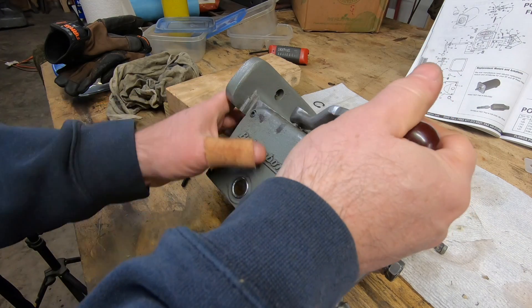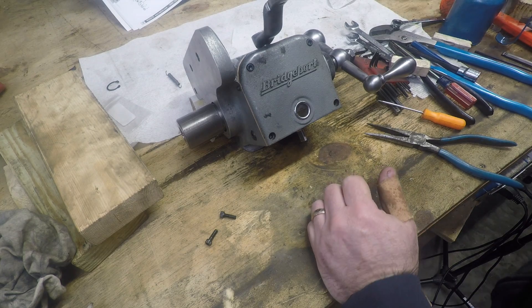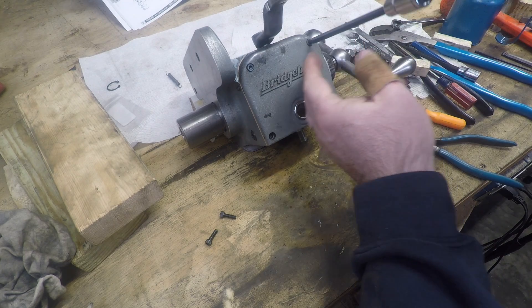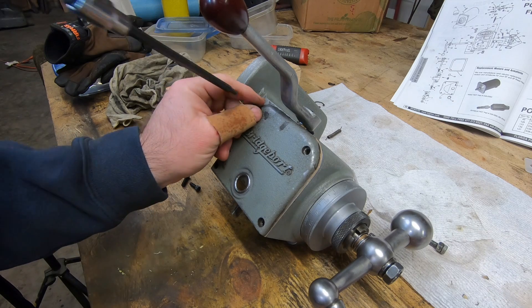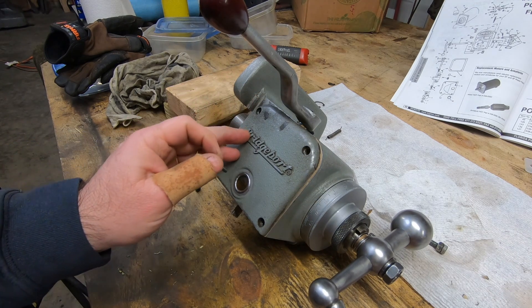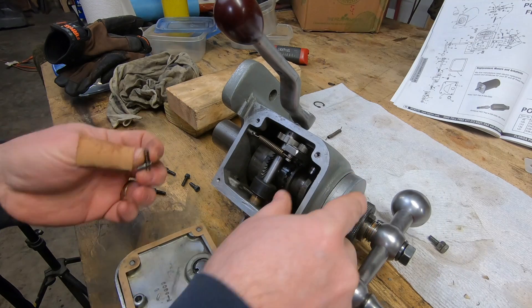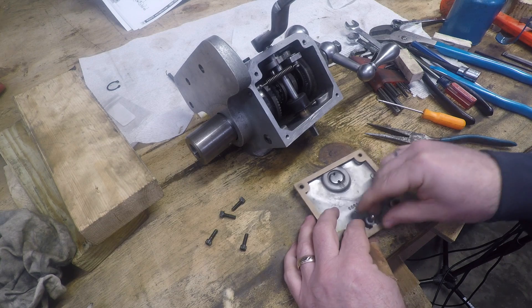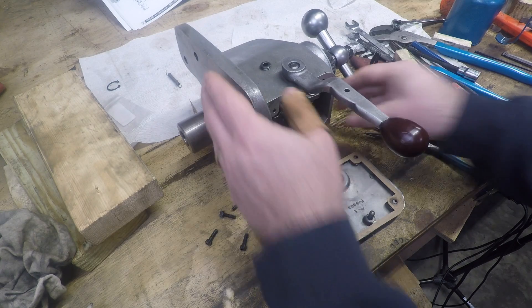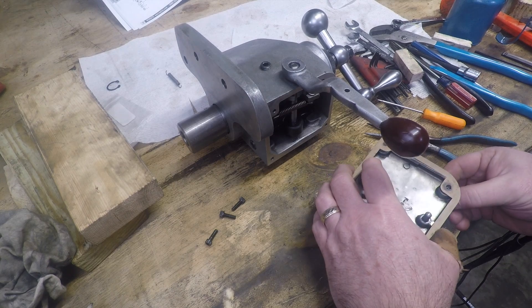I can already tell that this isn't right — the detent and spring probably fell down inside when I was putting the cover on. And sure enough, they came right out of the cover. So I'll try repositioning the whole assembly a little more vertical before putting this back together again.